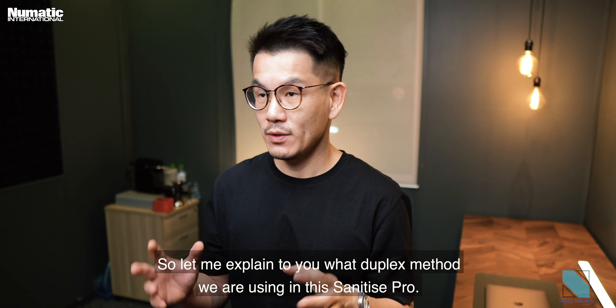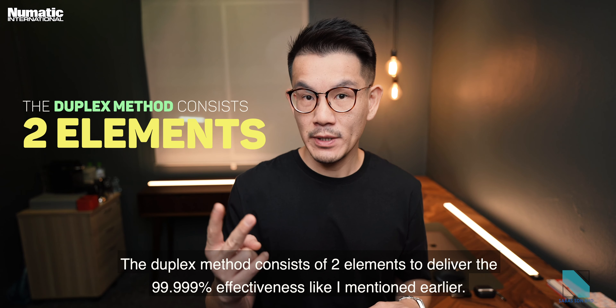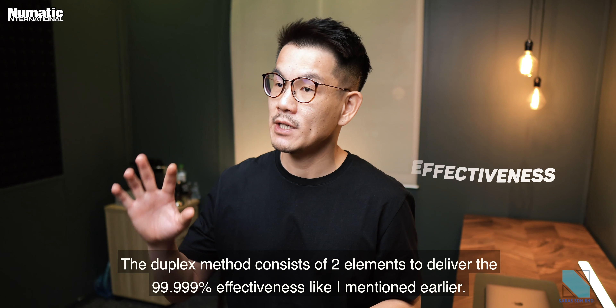Let me explain the duplex method we are using in this sanitized pro. The duplex method consists of two elements to deliver the 99.999% effectiveness like I mentioned earlier.